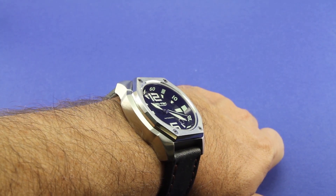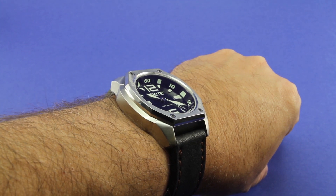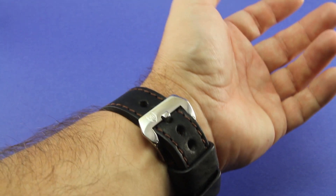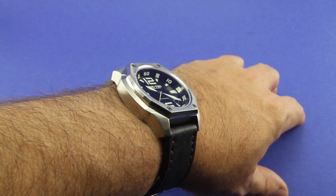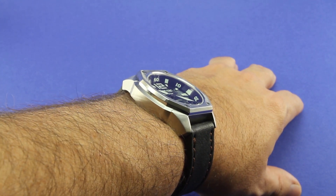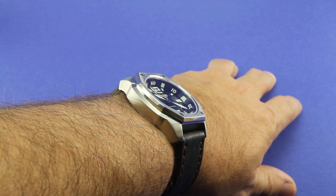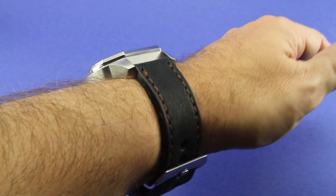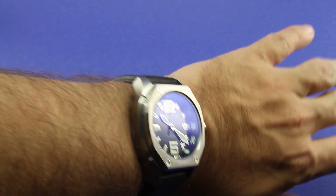These straps do come with tubes as well, which is a hallmark of quality. If you want to use those tubes you can, depending on the watch you use them with. Kane Heritage has become really well-known within the Panerai community, but they certainly make straps that are appropriate for many other watches, as I've shown with these Lumetecs. They've got offerings in a variety of widths to accommodate the lug sizes of many different manufacturers.